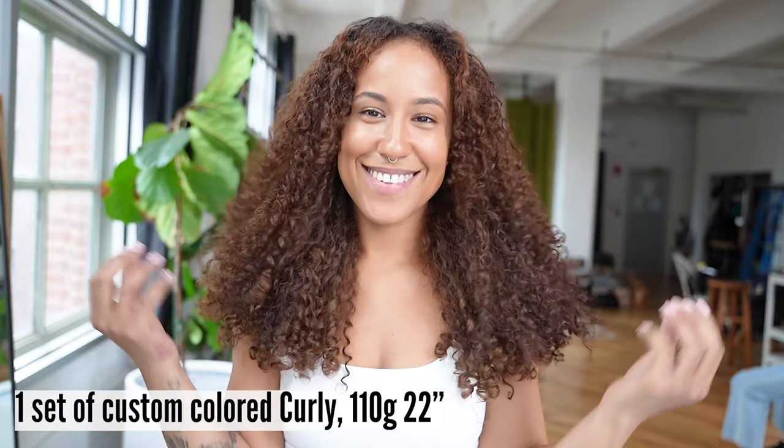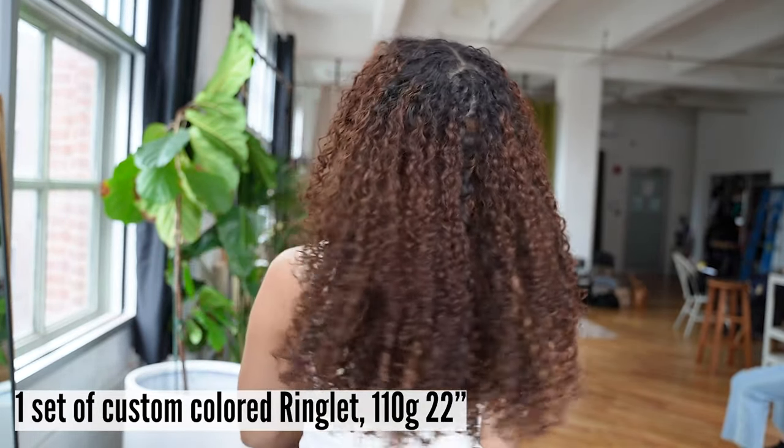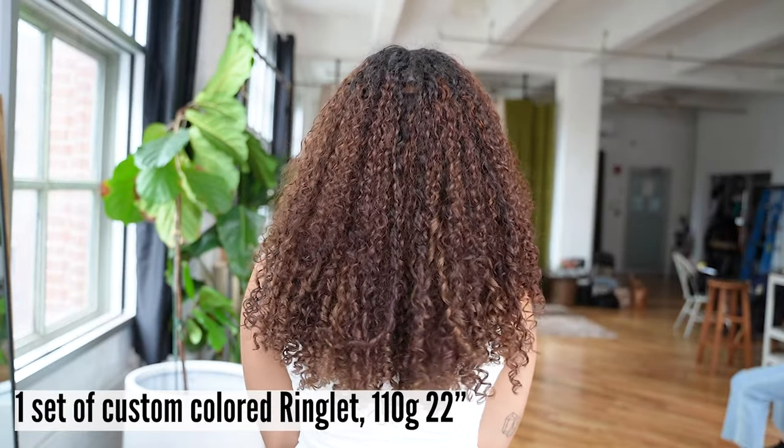This model is wearing two sets: one set of curly, 110 grams, 22 inches, and one set of ringlet, 110 grams, 22 inches — custom colored.